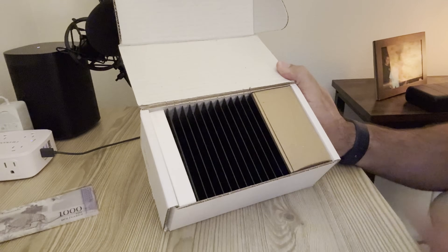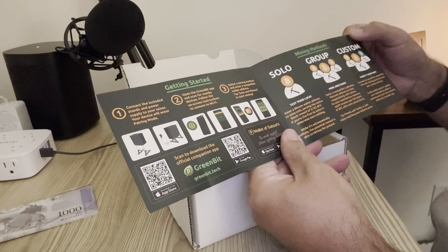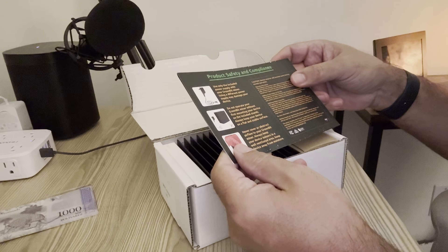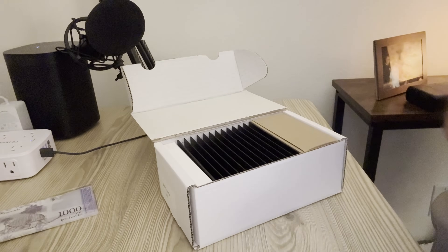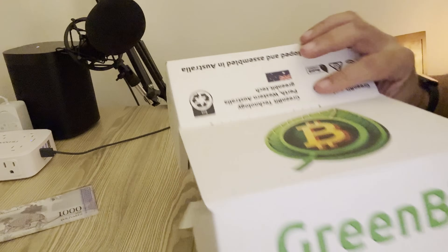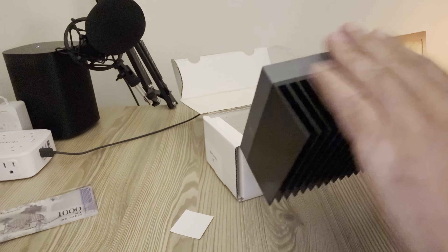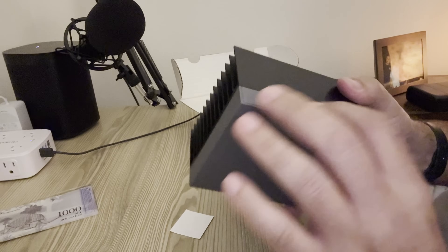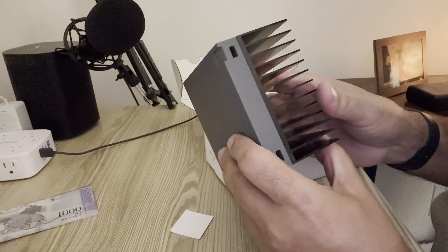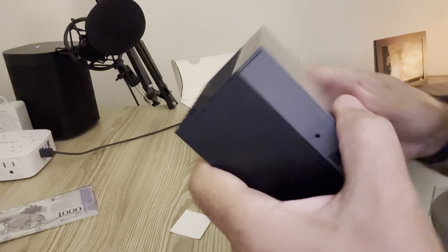Here we have a manual which I actually ended up reading, believe it or not. You can solo mine, group mine, or do a custom setup, which I have done. And there's the miner right there on top — a huge heat sink, which is why it does not need a fan. It's an extremely simple, clean design, really nice. That is a big heat sink for basically 500 gigahash.